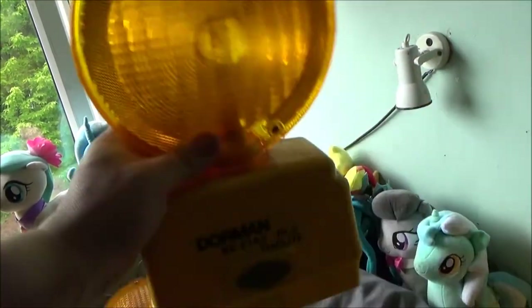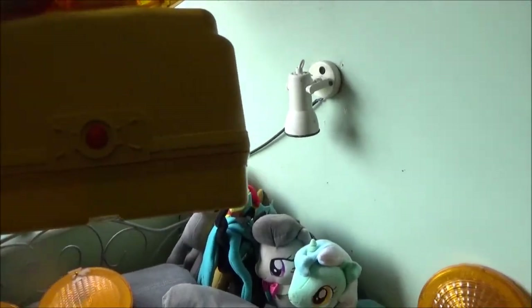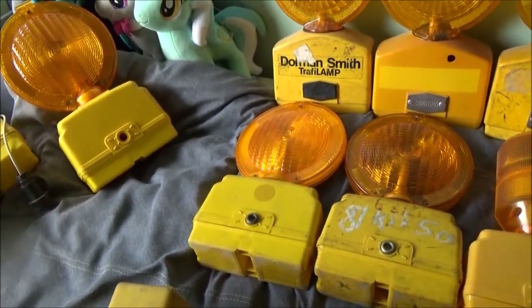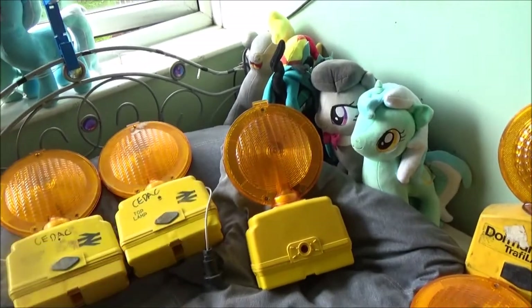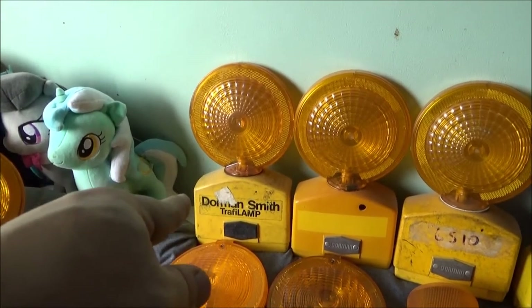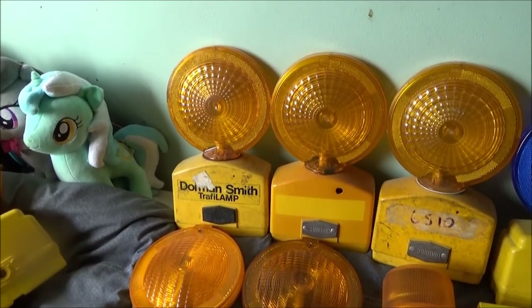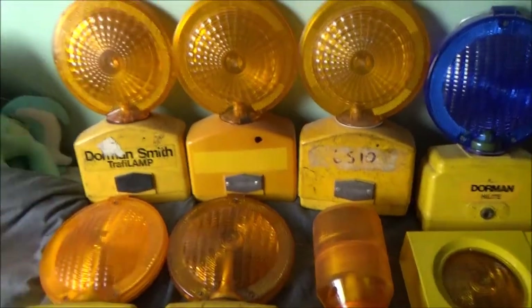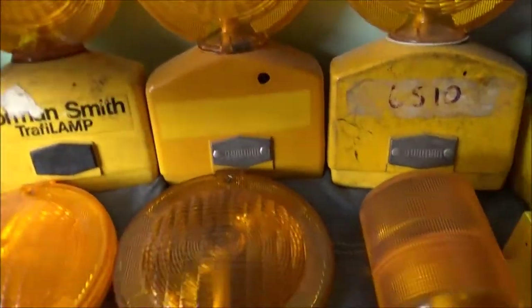This one is actually in pretty good condition. I haven't got a bolt in a lot of these because it was easier to store them on the shelf. Anyway, that is just the bog standard - it will run on just one six-volt battery. Over the back there we've got the Dorman Smith Traffi lamp. Those - I think Americans or American collectors will think they look familiar.